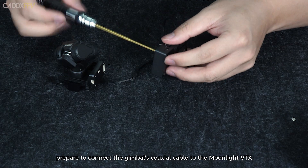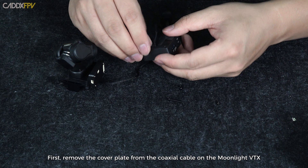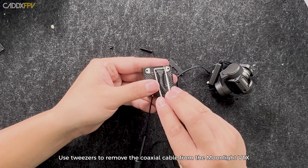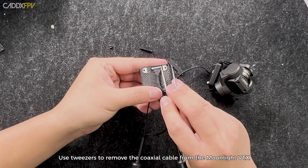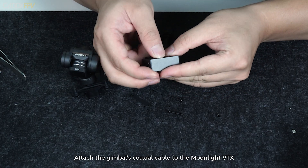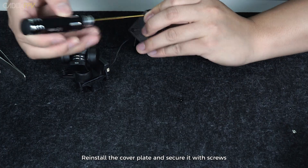Next, prepare to connect the gimbal's coaxial cable to the Moonlight VTX. First, remove the cover plate from the coaxial cable on the Moonlight VTX. Use tweezers to remove the coaxial cable from the Moonlight VTX. Attach the gimbal's coaxial cable to the Moonlight VTX. Reinstall the cover plate and secure it with screws.